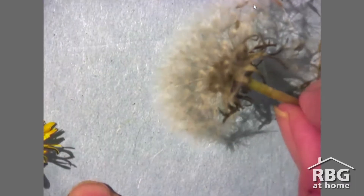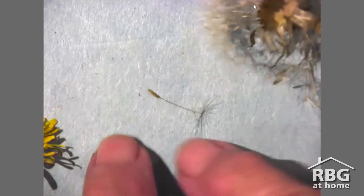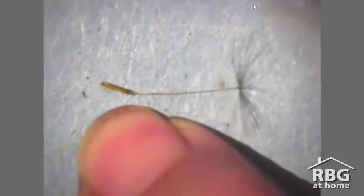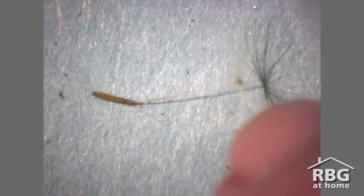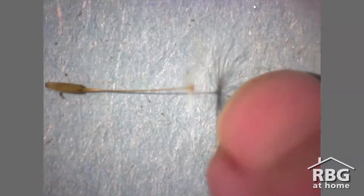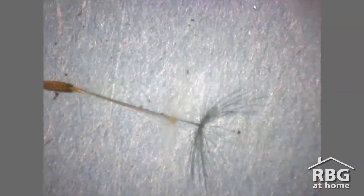This here is another type of seed that has a pappus. Many of you will be able to recognize it right away — yes, this is a dandelion. Here's one dandelion seed, and I'll zoom in so you can get a closer look. The seed is a brown speck at the end and it's attached to the pappus by this long stem. On a calm day, the wind might only carry these seeds a few meters, but if they catch a very strong gust, they could travel several kilometers.